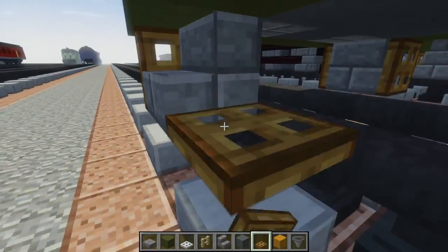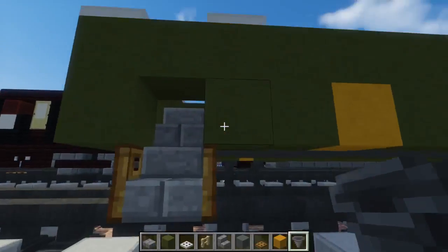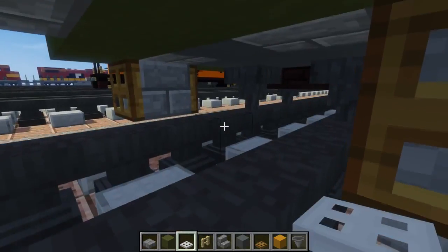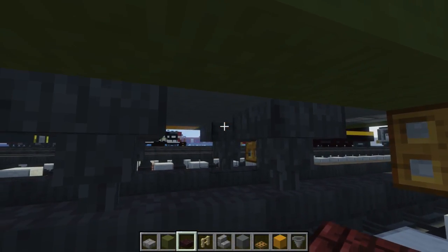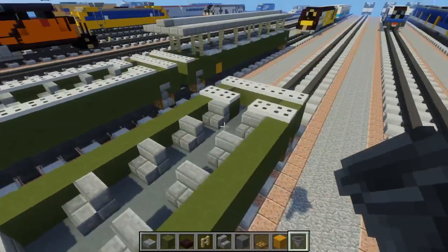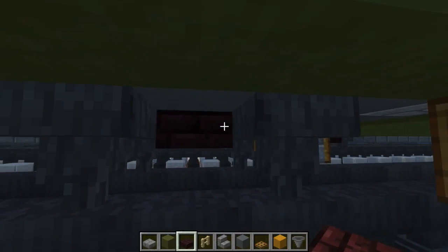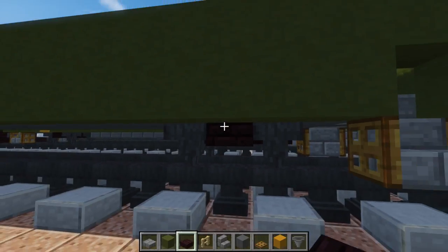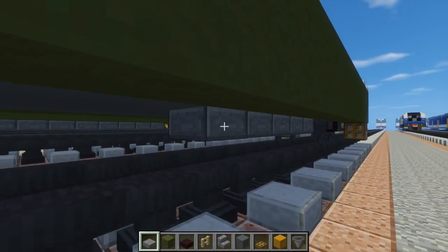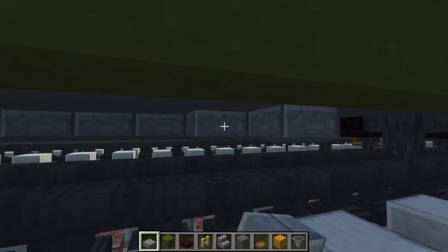Once we're done with that, we're going to add some wheels using hopper wheels. There's going to be a block of space between that and the stairs - hopper, skip a block, hopper. In the middle we're going to use another brick slab. There will be another bogey in the back, same thing - block of space, then hoppers, another brick slab between everything. Then take stone brick slab, skip two blocks, fill in the middle three. Go to the other side, do the same thing - skip two blocks, fill in the middle three.